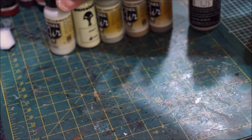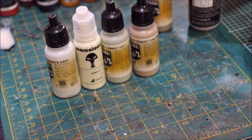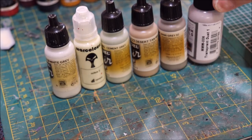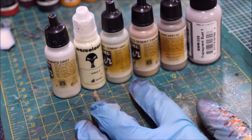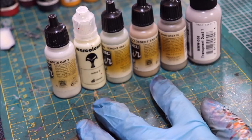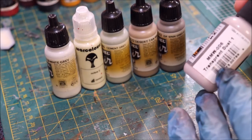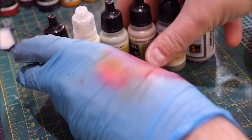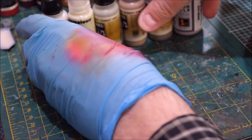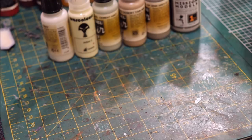The paints we're going to be using today are: Vallejo White Gray, War Colors Ochre One, Vallejo Cement Gray, Vallejo Desert Tan, Vallejo Cyanide Gray, and Mission Models Transparent Dust. None of these are magical — you can use anything close. The Mission Models paints are really interesting; I love them, but you really have to shake the crap out of them.